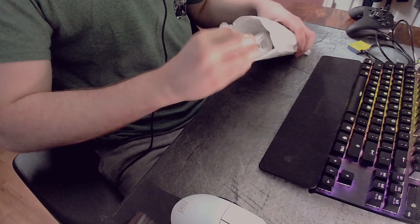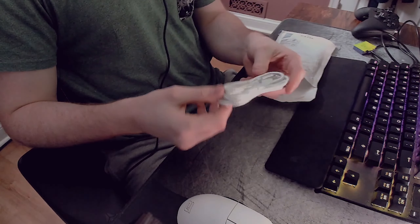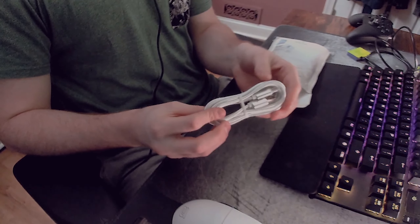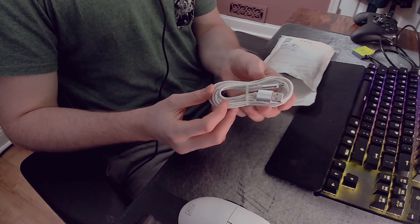Next up we have this white cord, which I was also able to customize. I went with a simple clean white — I could have gotten yellow or purple but that felt like overkill. I'm pretty sure this is how you connect your controller to your PC, but we'll find out when we're setting it up.